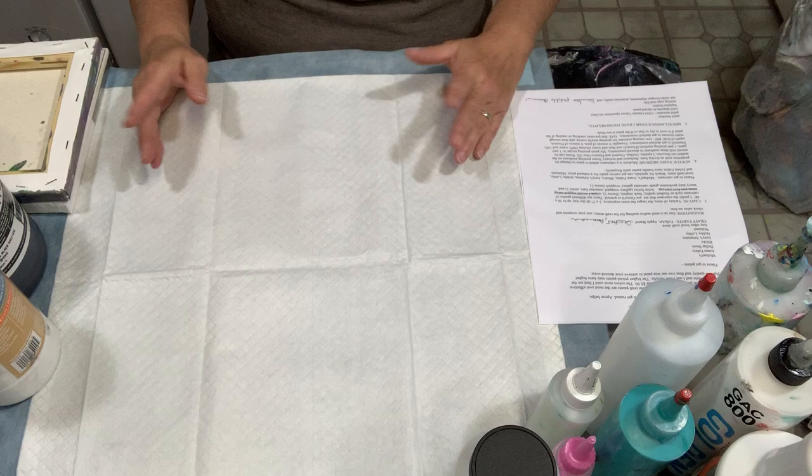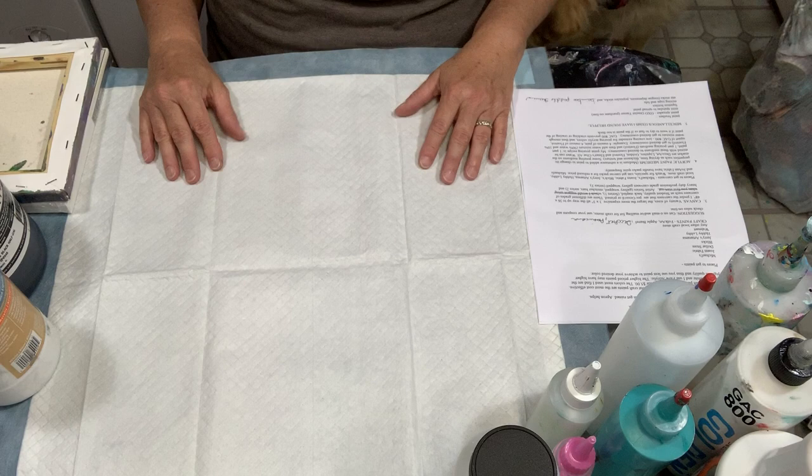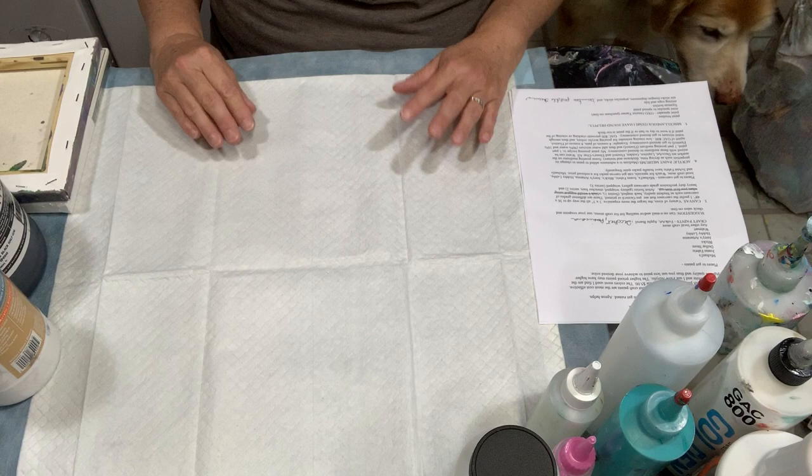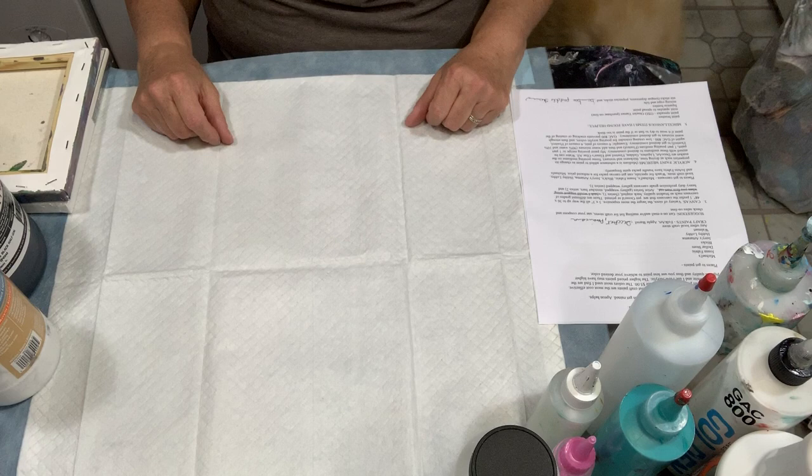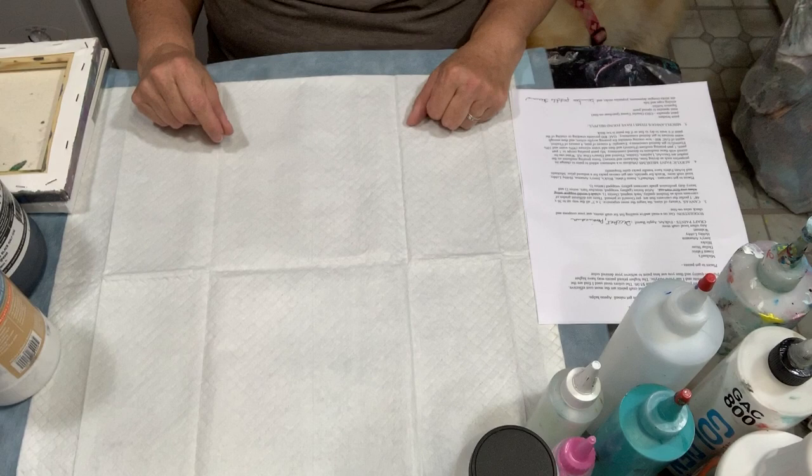The first thing I would suggest is to have paint clothes — don't wear anything you'd want to get ruined or anything of value. Sometimes I wear an apron, and an apron really helps too, because before you know it you're wiping your hands on clothes that could get ruined. If you have an apron on, you'll wipe it on that, and then once in a while just throw it in the washer.